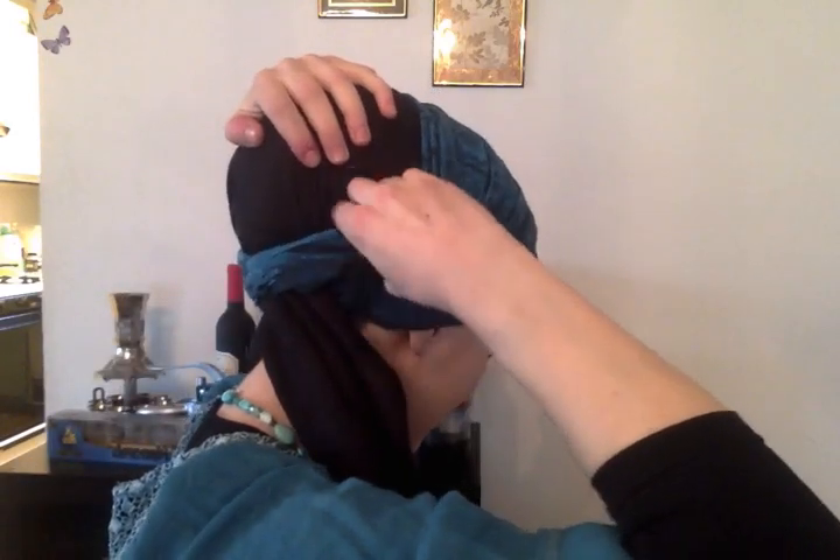I have it nicely layered at the front — there's my tail. Before I do the actual Shira Tails part, you don't have to do this layered style. I could have just wrapped this whole thing underneath, but I wanted to do a layered Shira Tails. Just tucking it right here. You want to make sure the ends are looking even and nicely layered.